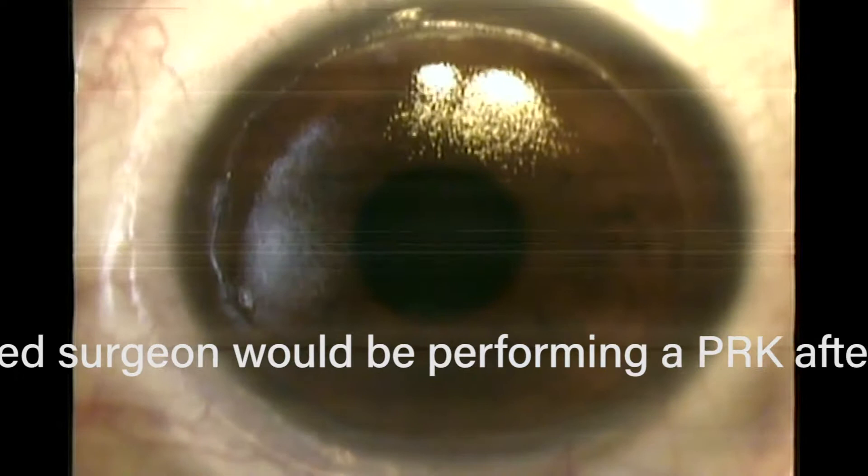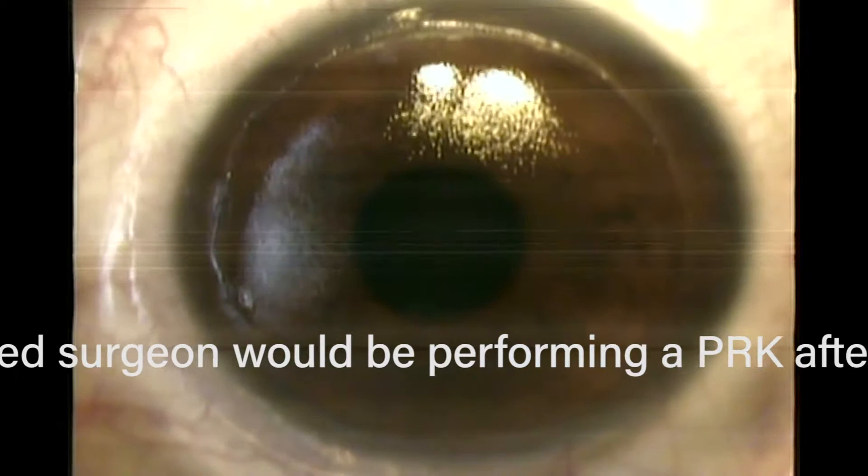It's still not a PRK, which we're going to narrate next. You can see it's a very clean edge. When you look at the edge of the cornea epithelium junction, it's totally clean, and that's why it grows back so quickly and there's no pain. The patient's looking around now, but it really doesn't matter because the laser is done.